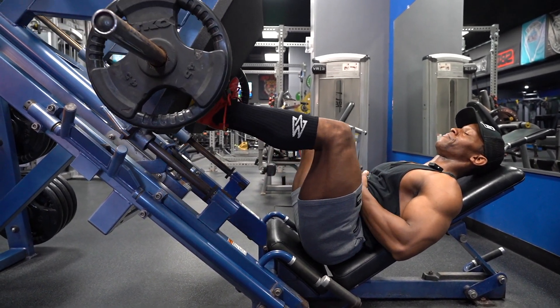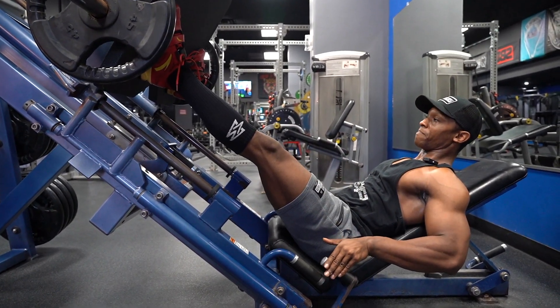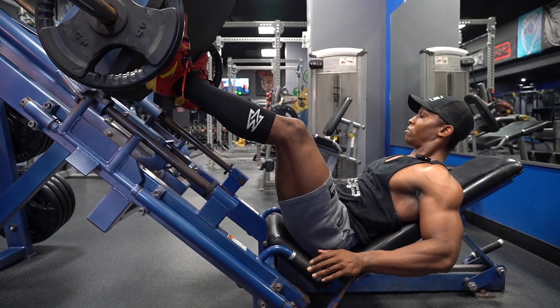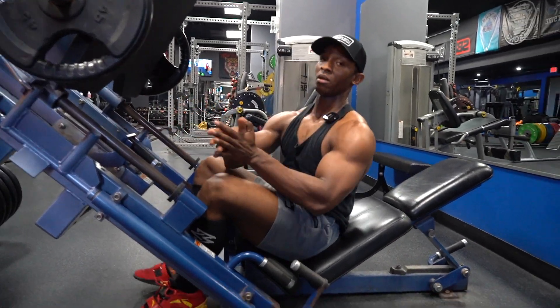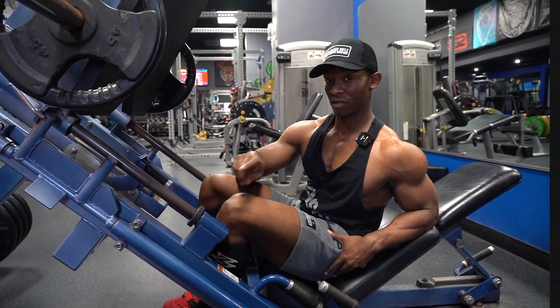One more time. And then I'll lock it up. That's leg press. I'll talk to you later.